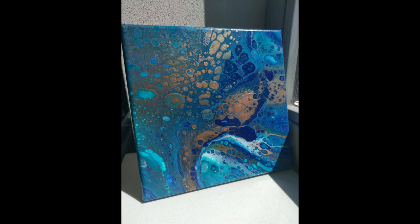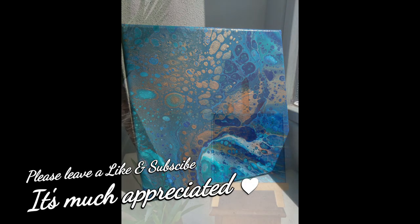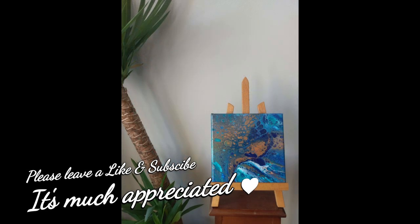As you can see, with a layer of varnish it just looks stunning, and when the sun hits it, it just makes the metallic spark. Thank you so much for watching. Please leave a like and subscribe — it's much appreciated, and I'll see you in the next video.